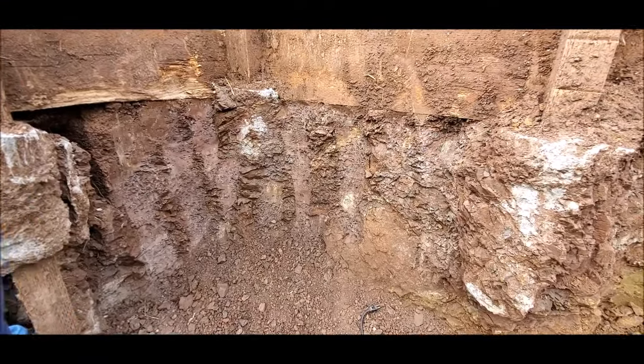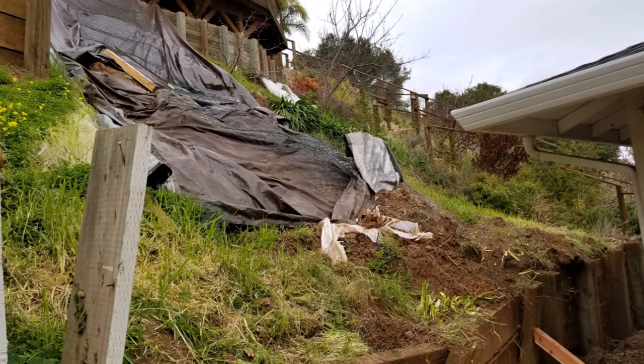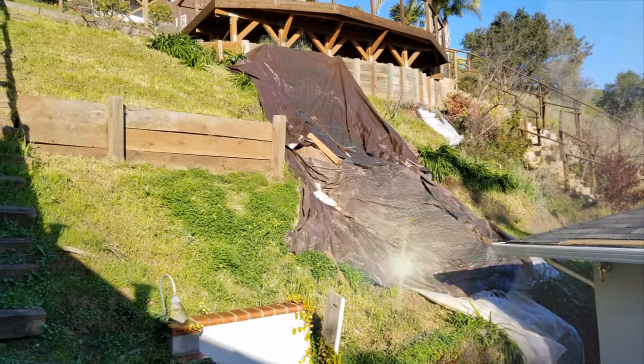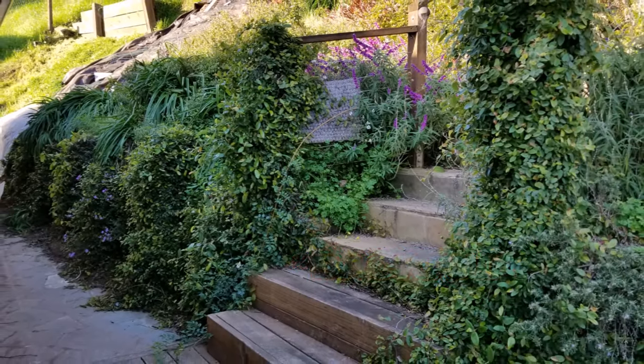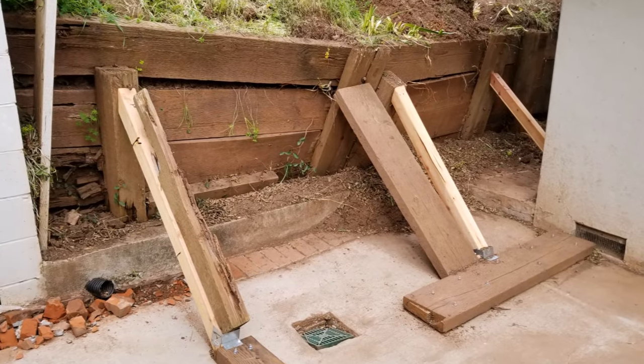As you can tell, there was a slide on this hillside, pretty much where the brown tarp is. The good thing is nothing happened to the house and the family was safe. Here's a side note: whenever you're doing infill, especially on a hillside, you want to make sure that it's compacted. There's a link below explaining how compaction works.